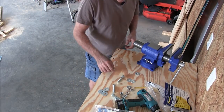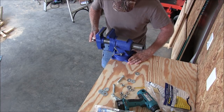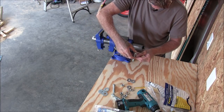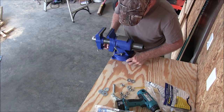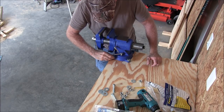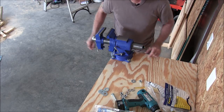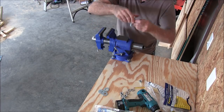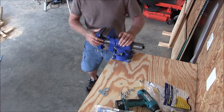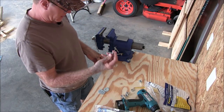Now we're going to start mounting this vise. I've got my holes drilled — put it right over the holes. Get my customized washers and put them in there. Now we've got washers for the bottom and lock washers we're going to put in, and of course the nut. Let's try it out.